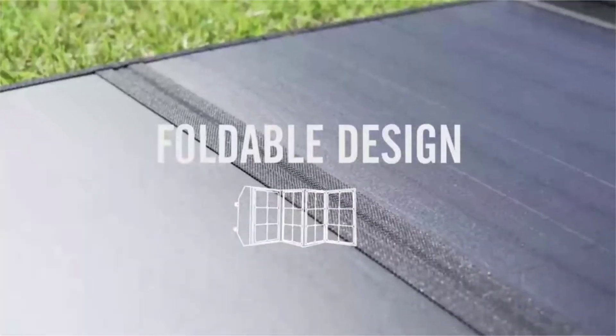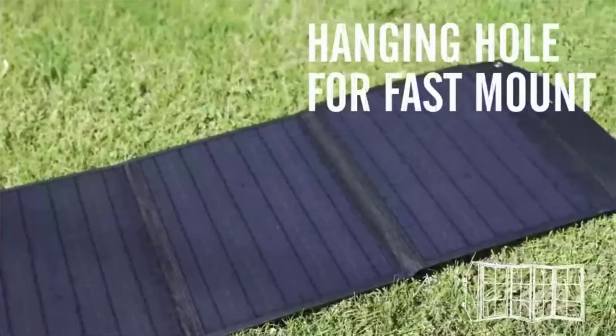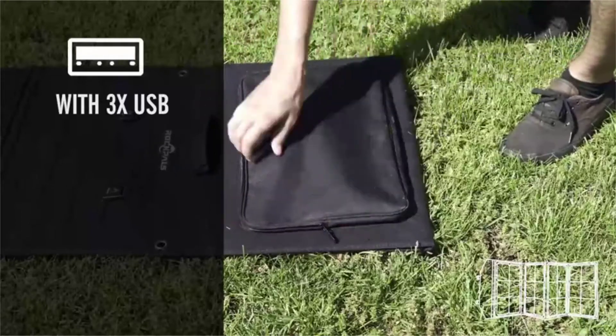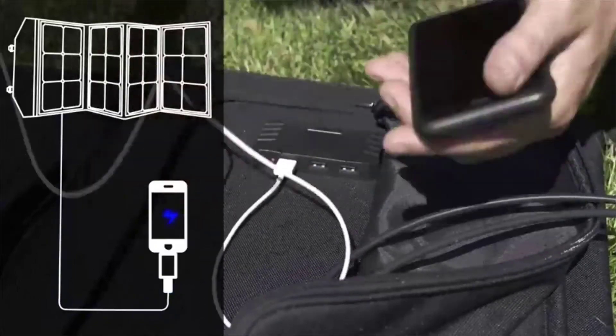Rockpool's SP003100W foldable solar panel. Made for solar generators, compatible with most solar generators on the market, but not for Jackery 440. Included are different sizes of connectors: 8mm DC adapter for Jackery.